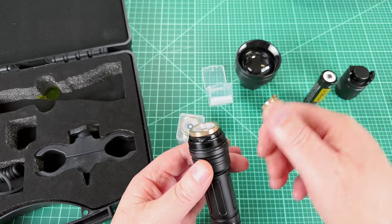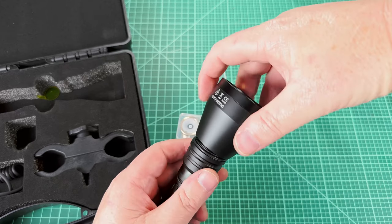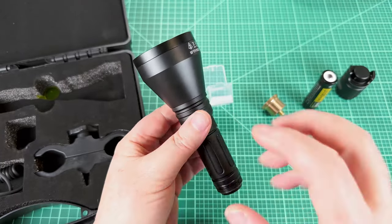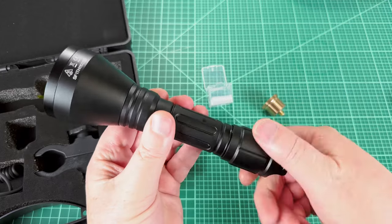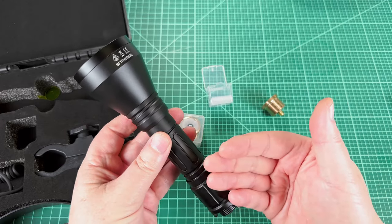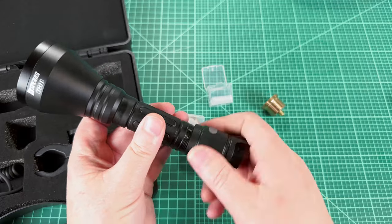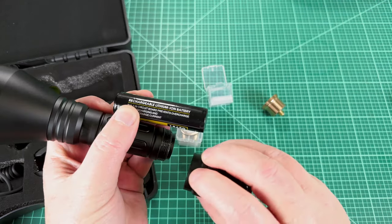So now that I've got it screwed in, I'm going to zoom out like this, get the threads up a little bit, then put the head back on. The threads are fine on the head - they've never been hard for me to get started, but since they're fine, just be careful you don't cross-thread them. Then pop the battery back in and put the tail back on. Since there's a spring in here and a spring in the engine, that means you can use unprotected or protected cells. There's a lot of extra travel, so you can use all variety of different 18650s in here - but you do have to push hard against the cell to get the thread started.